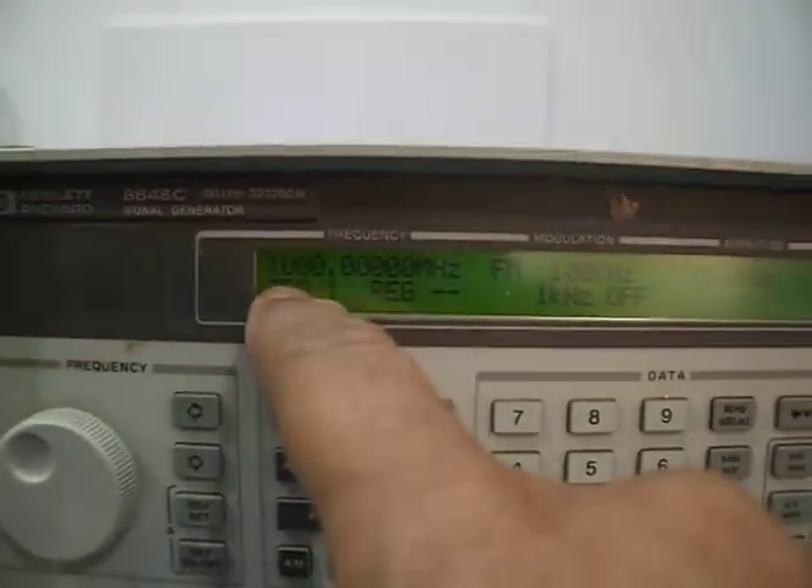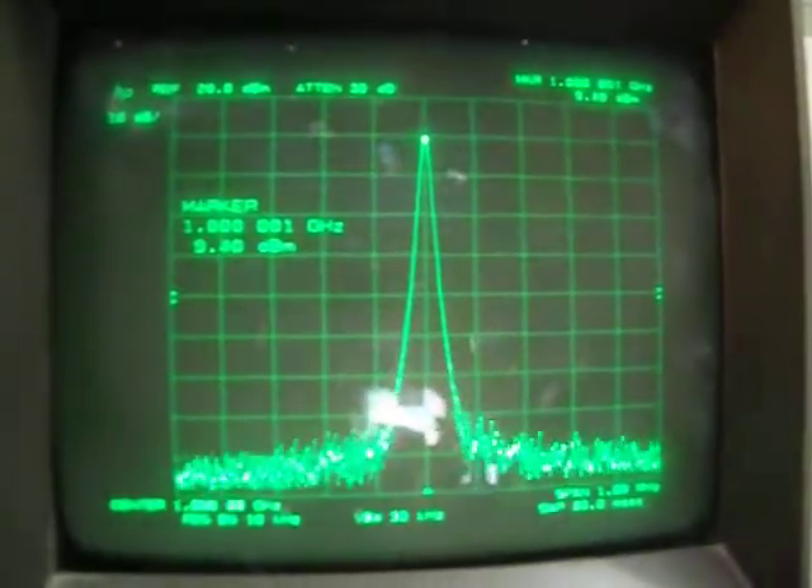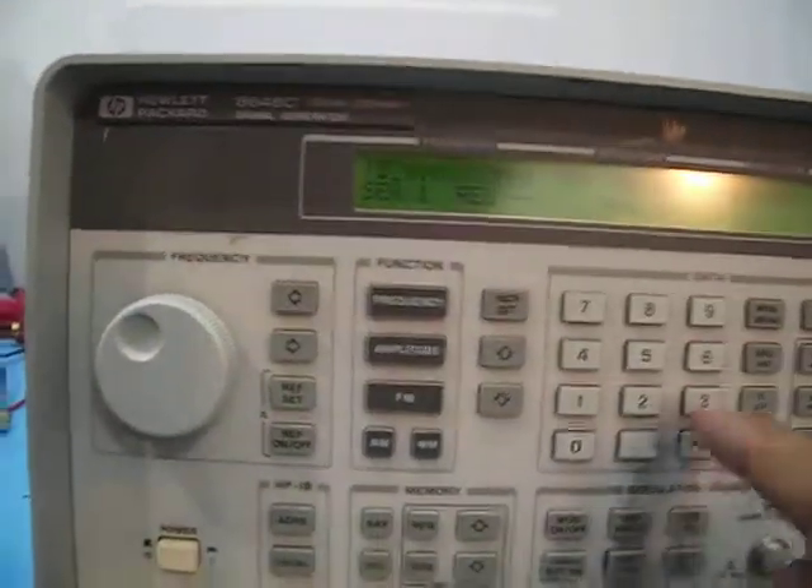This is the unit showing one gigahertz at the moment, 10 dBm output. Let's see that connected to the spectrum analyzer. Here it is — one gigahertz, exactly showing 9.3 dBm, a little loss on the cables with the long cable here.